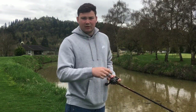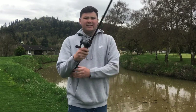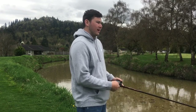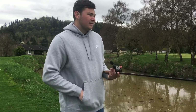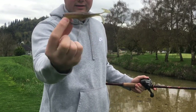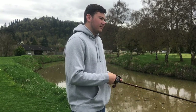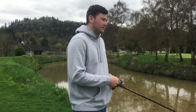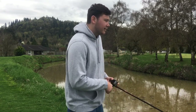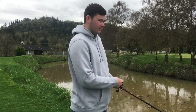I had a little quarter ounce bullet weight in front of it just so I could cast it, and I was buzzing it across the top. He came and waked on it. The nice thing about these soft frogs compared to a traditional hollow body frog is these sink — sometimes that can be bad, sometimes that can be good — but if you stop reeling, it's going to sink.